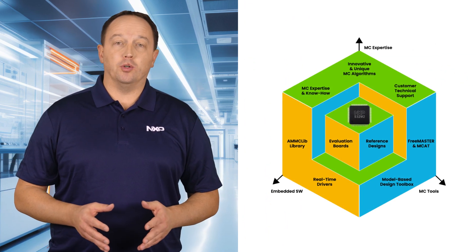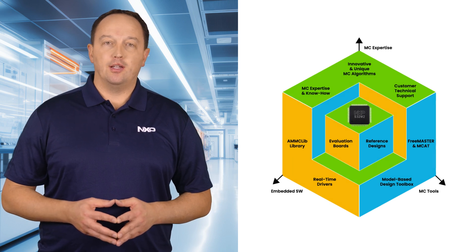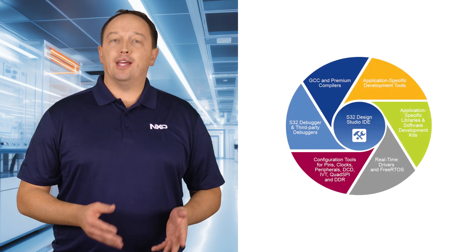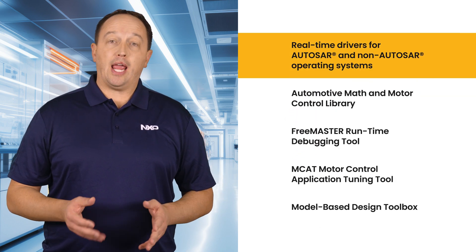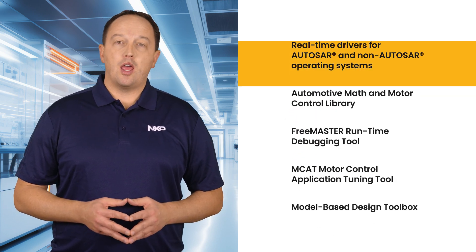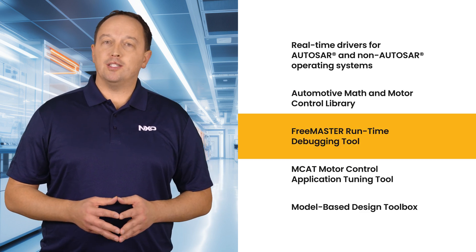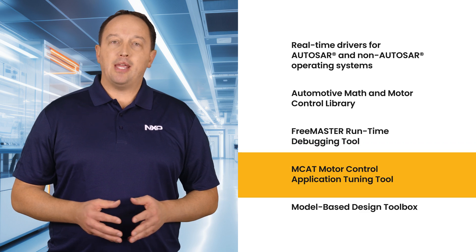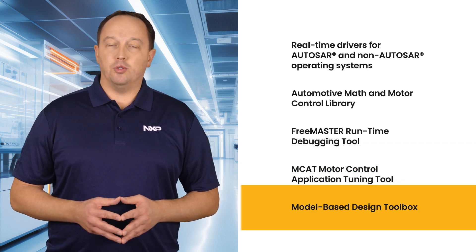The S32M2 is supported by a complete set of software and hardware tools that leverage NXP's extensive motor control expertise. This includes the complimentary S32 Design Studio IDE, real-time drivers for AutoSAR and non-AutoSAR OSs, the Automotive Math and Motor Control Library, the Freemaster Runtime Debugging Tool, the MCAT Motor Control Application Tuning Tool, and the Model-Based Design Toolbox.